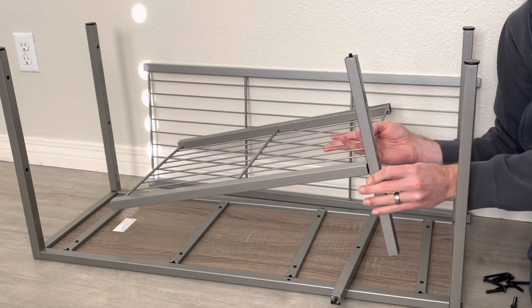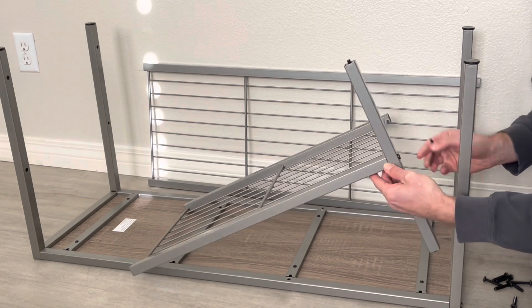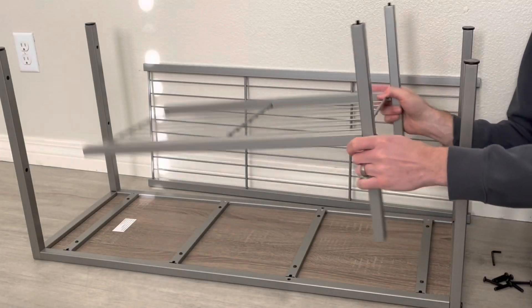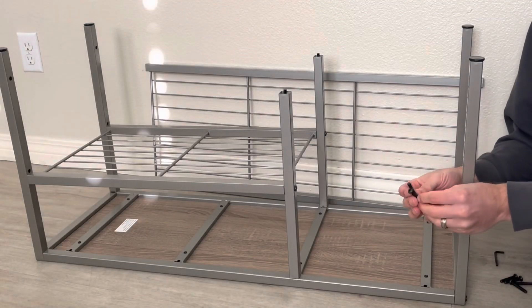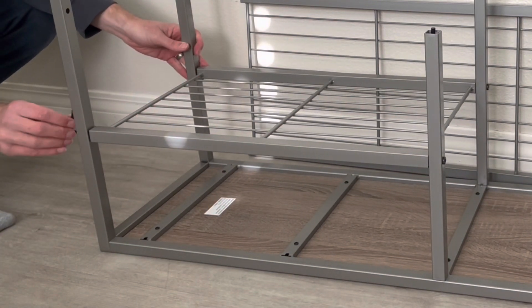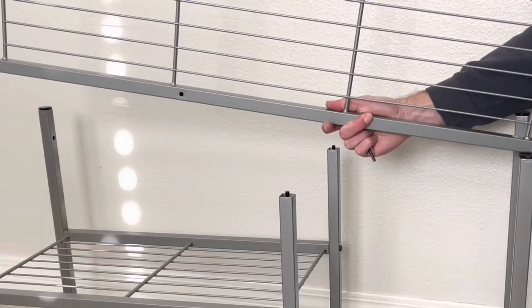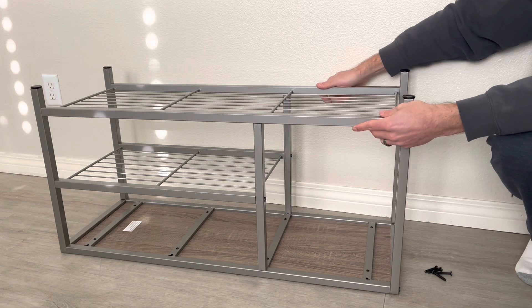We're gonna take some screws and put these legs into this part of the shelf. And finally, this part of the shelf goes on. Again, the bars — have them facing up this way — and you've got to find those holes to go in here, and then it screws on the end.